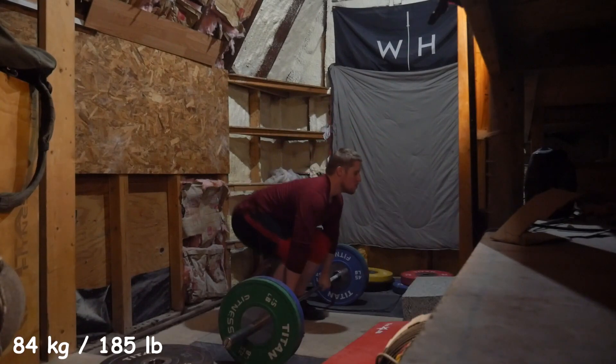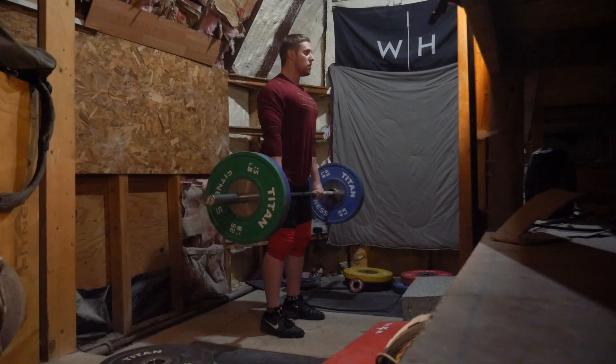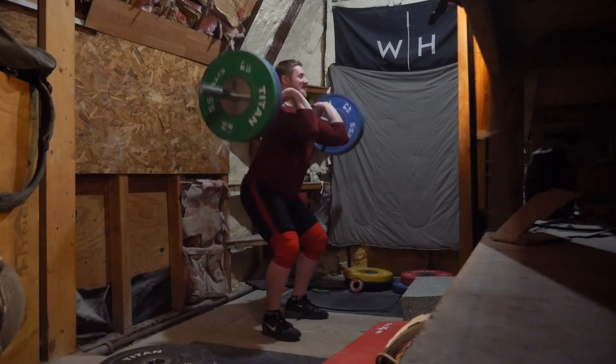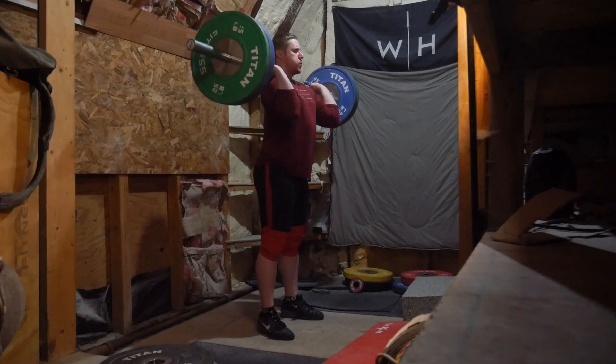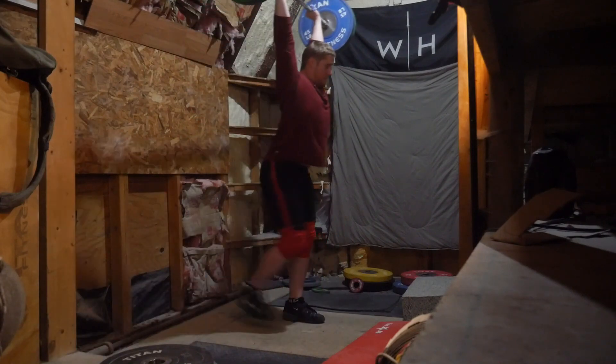As I was moving up with these weights, I was playing around with the dip drive a little bit — nothing really too radical, just trying to move a little bit faster on it. But I kind of realized I didn't feel terribly great. So as I got a bit heavier, I believe this was the last one where I was really focused on having pressure up through my hands.